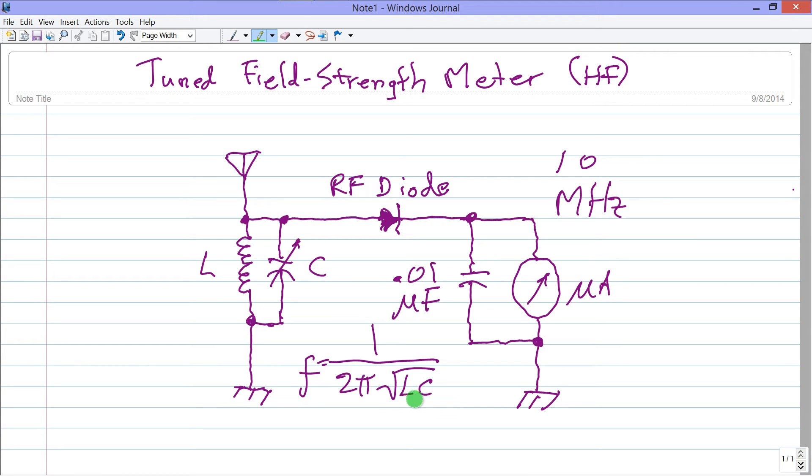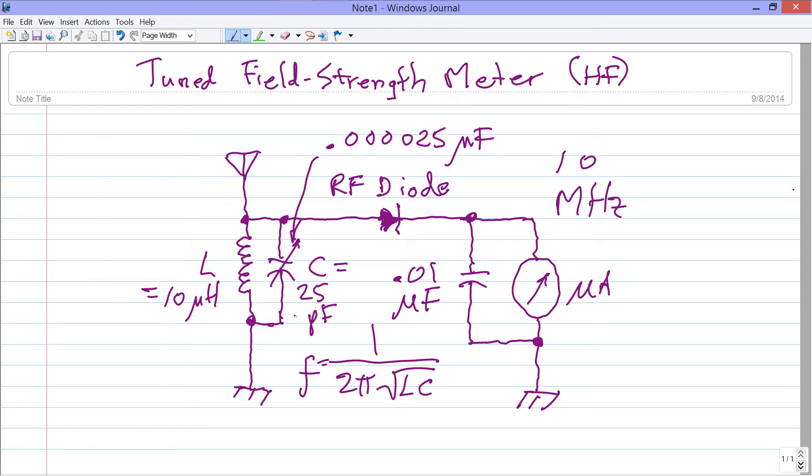I plugged in 10 megahertz and made an educated guess that I'd want the inductance L to equal about 10 microhenrys. I then calculated C and got 0.000000025 microfarads, which translates to 25 picofarads.